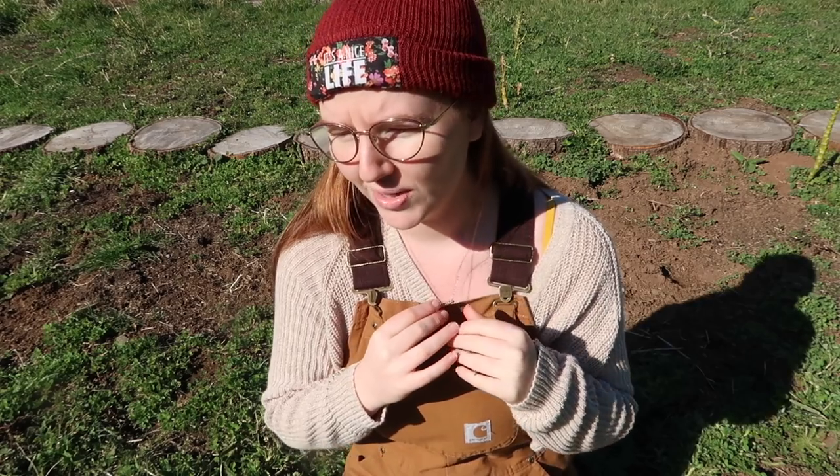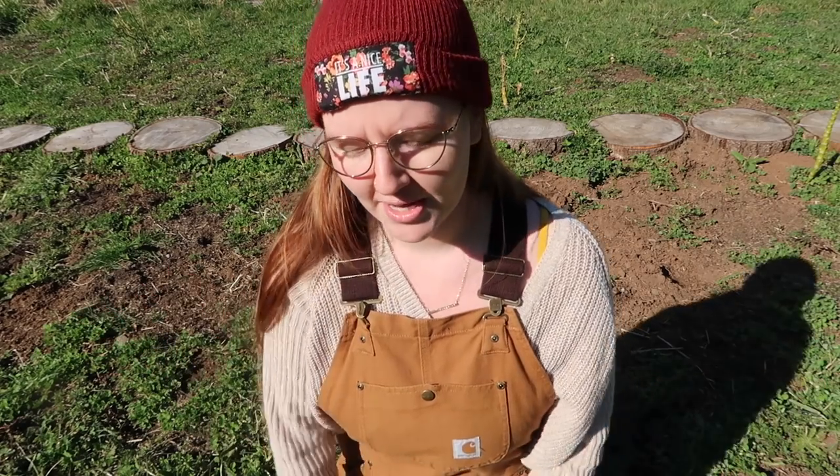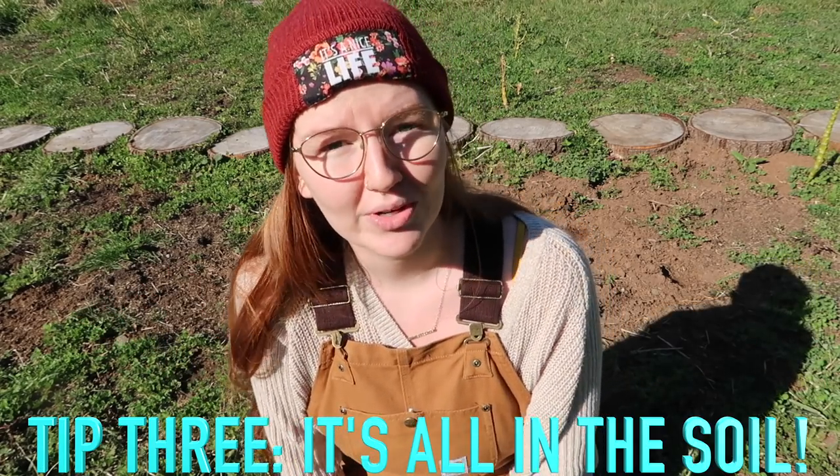I love my local nursery so much, they have so much good stuff. Plants from them grow so well once we get starts. That's what we did the first year — we bought starts instead of seeds. Last year we bought seeds. My other number one beginner's tip would be: have good soil.